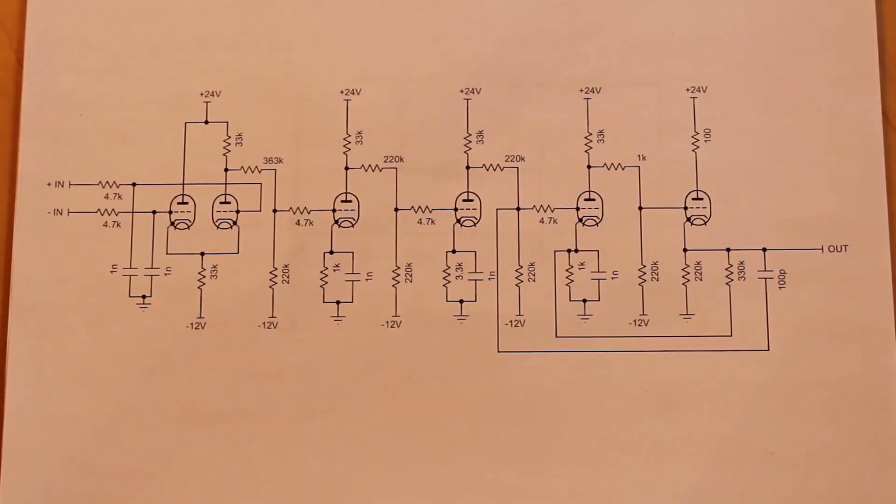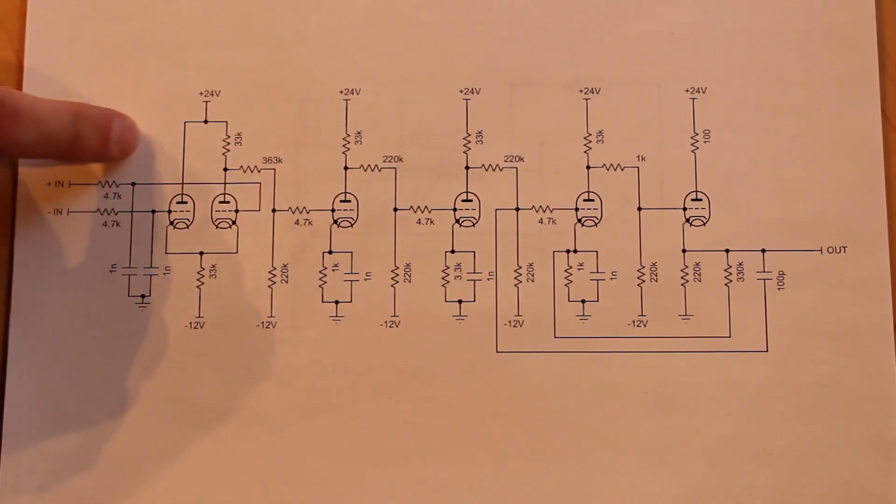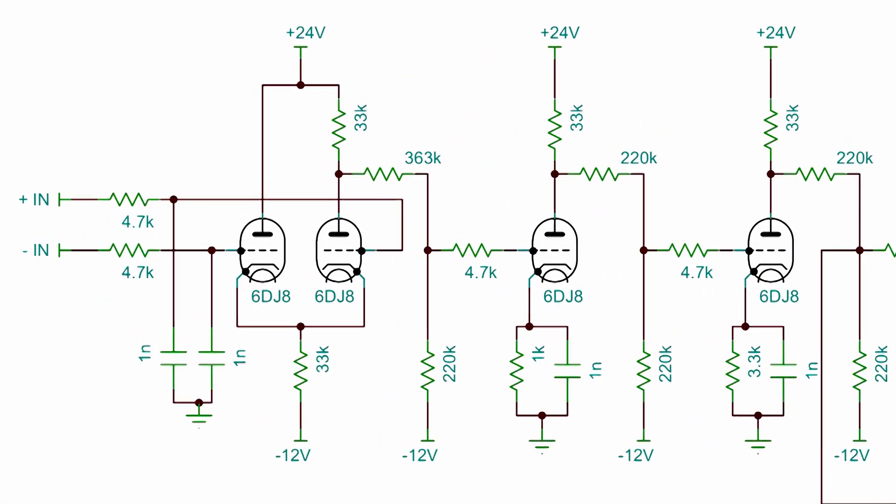Here is our new and improved operational amplifier schematic. Fundamentally, this design is pretty much identical to the operational amplifier design that we built in the last episode, with just a couple of changes. Going from left to right, we'll start with our differential pair here. You can see that the plate resistor and the shared cathode resistor have been bumped up to 33,000 ohms each.